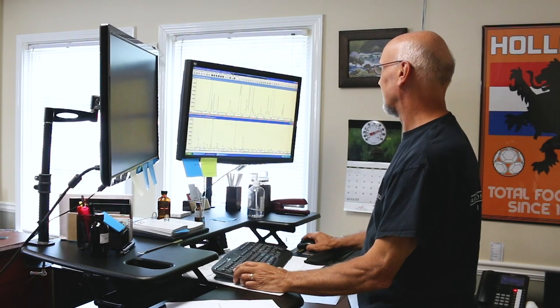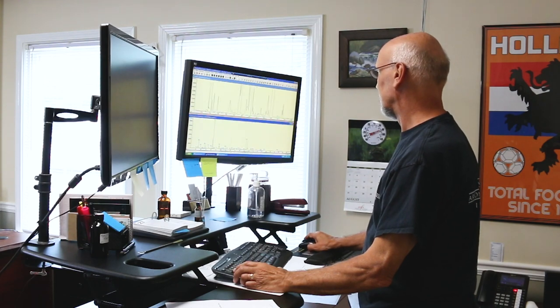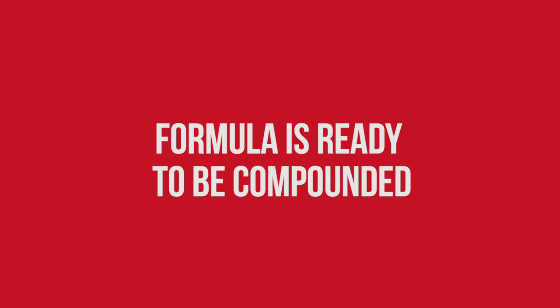Hey, it's Ron — AFI's perfumer! He's reviewing the charts to create the duplication. The formula is created and is ready to be compounded.